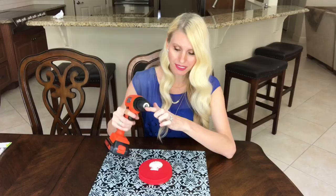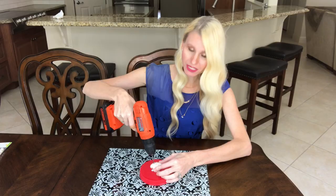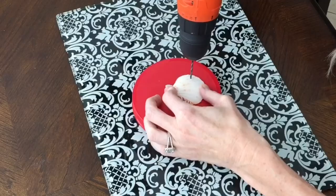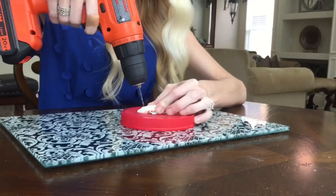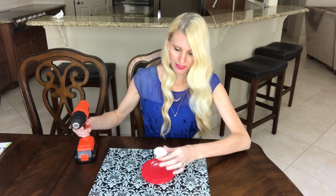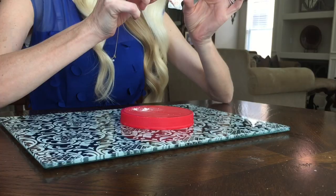I'm going to drill in really slowly at the beginning — just ease into it, don't floor it right away. And that's how you do it. You can see I have my hole and it didn't crack.